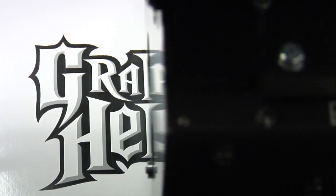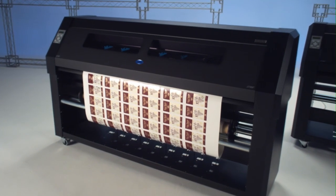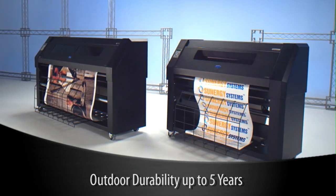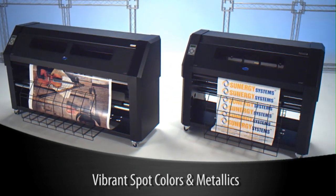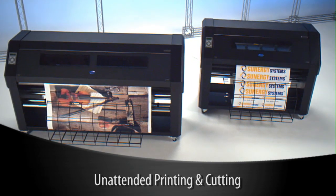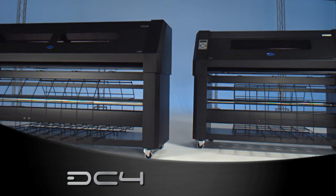If you want durable print-and-cut graphics instantly, SUMA DC4 is the printer cutter that does it all: outdoor durability up to five years, no harmful inks or chemicals, a wide variety of spot colors plus metallics, fully automated unattended printing and cutting — all in the world's finest thermal transfer printers, the DC4 and DC4SX.